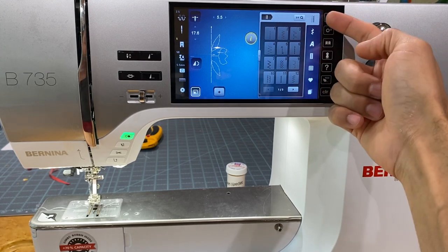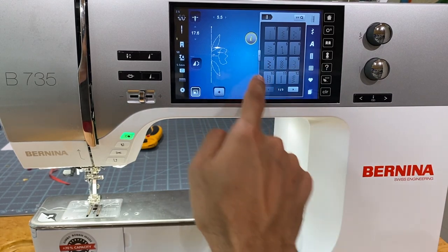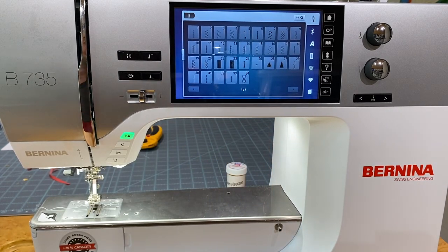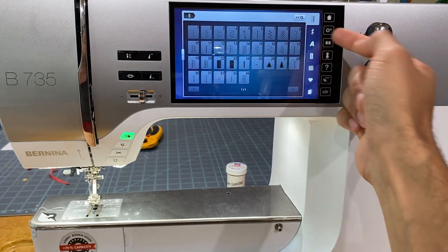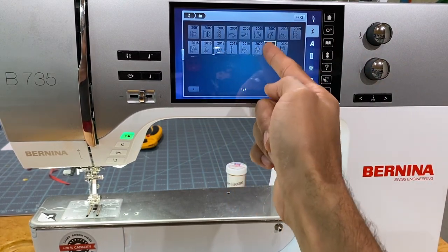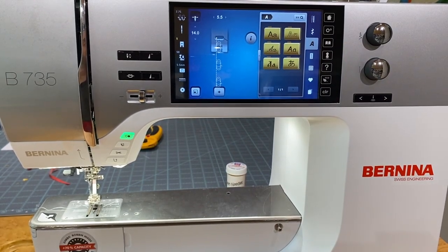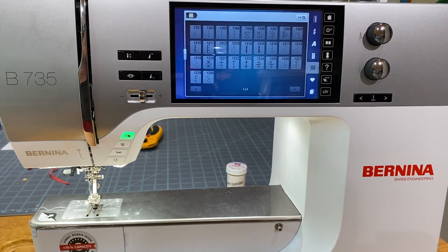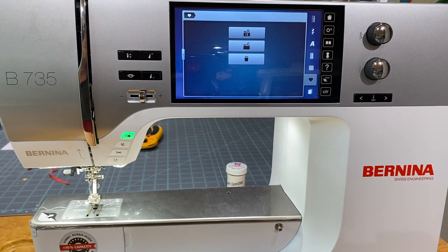The last few icons on screen are our stitch categories. The first contains all utility stitches — you can expand the view with the arrow to see more stitches at once, and there are three pages. Then we have decorative stitches organized in folders, including a holiday folder with a pumpkin for fall. Next are alphabets, buttonholes, quilting stitches, and personal saved stitches where you can save altered stitches.